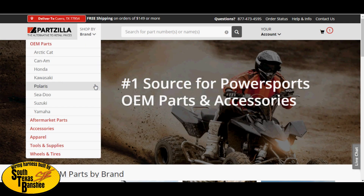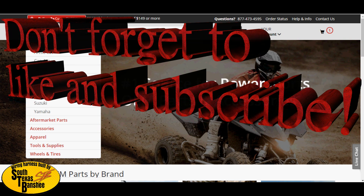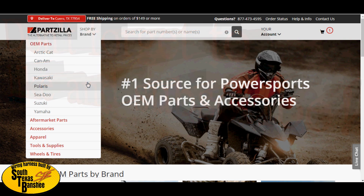Hey guys, so today I'm waiting on parts to come back from the machinist — getting it ported and bored and all that. Can't really do much right now. I'm getting a lot of questions on two subjects: one, 'I'm missing this little bolt that holds something inside my engine, where can I find it?' And also, 'Where's the best place to buy jets?' So I'm gonna show you guys these two things.